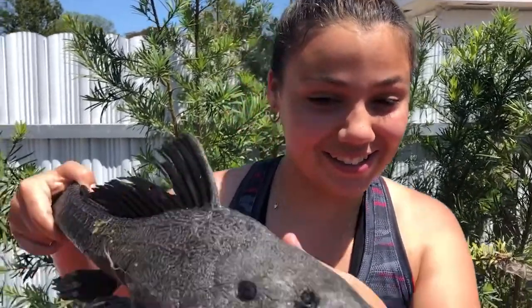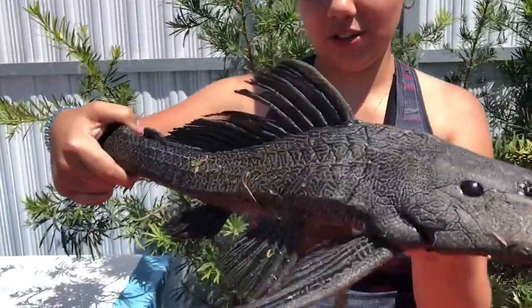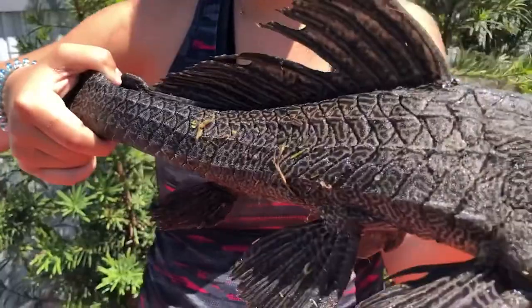Welcome to my YouTube channel. If you're new here, my name is Brianna, but you can call me Bri. In today's video, I just caught a 'Pes Diablo' — that's what it's called in Spanish, but I think it's called a devil fish or a dragon fish in English. I was throwing a cast net all by myself just for fun in the lake that we have behind our house, and I caught this.